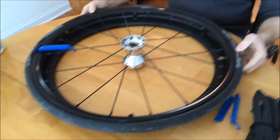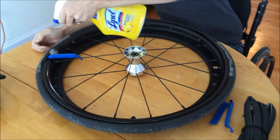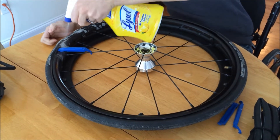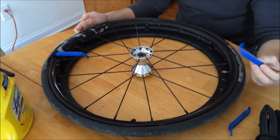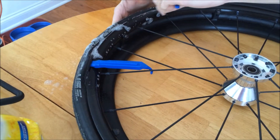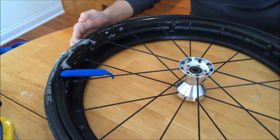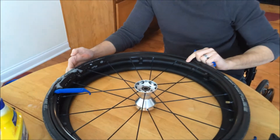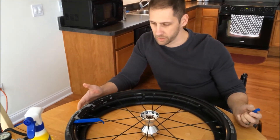These Marathon Plus tires are a lot stiffer than a typical bike tire, so I just like to use some kind of lubrication to lube it up. What you're going to do is work your way around with one of the other tire levers and just kind of pull along this edge until it works all the way around. One note: you're actually starting on the back of the wheelchair tire. You wouldn't want to do it on the front because the push rim is on the front — it would get in the way.